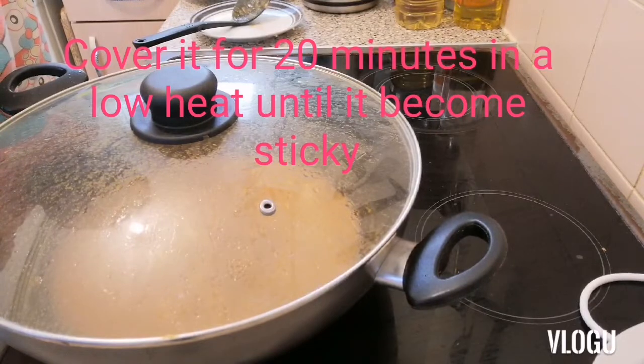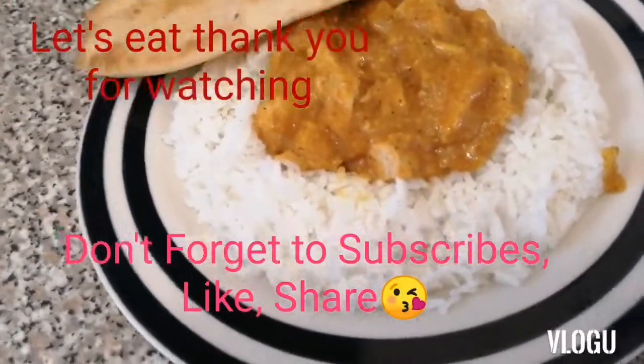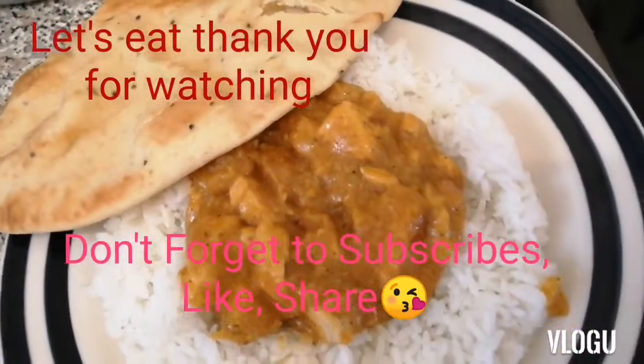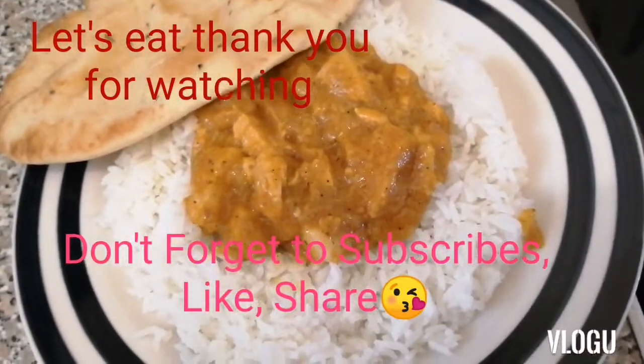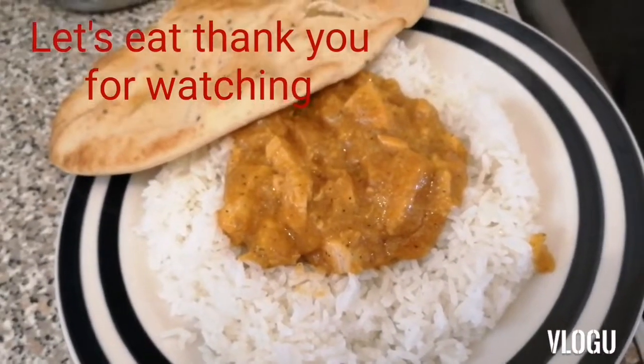Let us check after 20 minutes — that's the finished product. My chicken korma and the naan bread with rice. All right. Bye, guys!